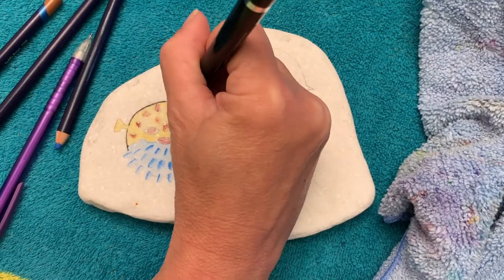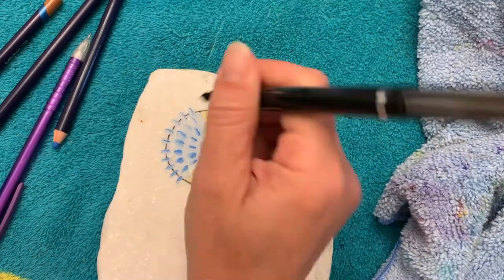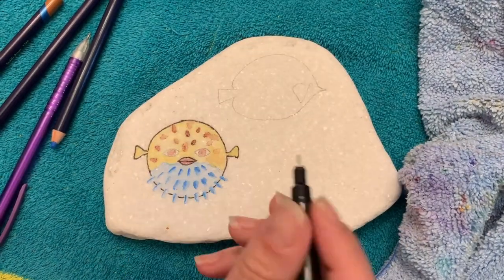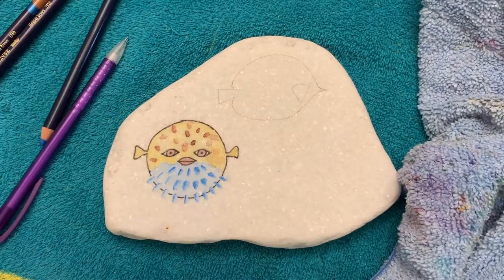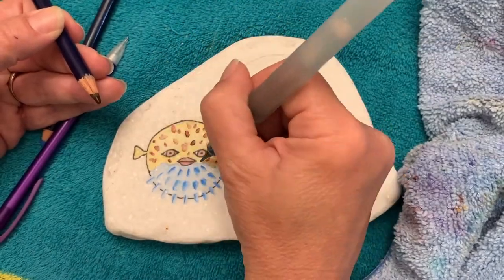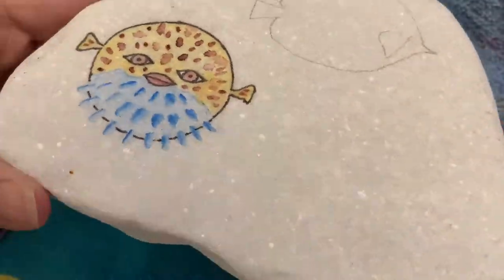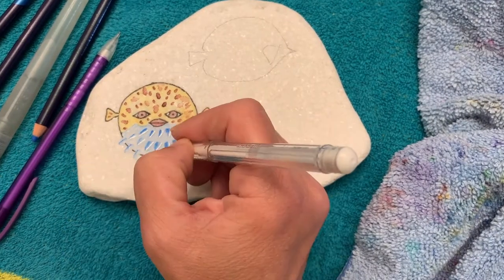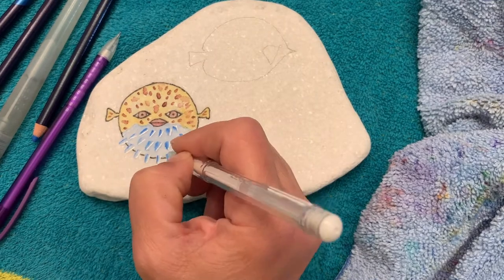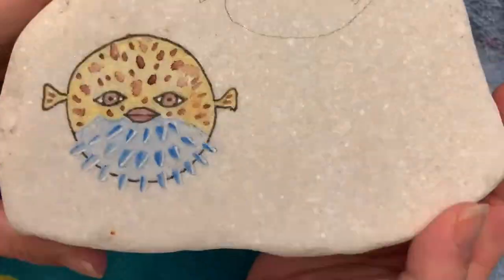Let's do our outline all around the whole thing. If you're following along, you're thinking, hey, your background is not painted — and that's right, I'm going to be doing that as the last step. If you do not have Thule Art Fine Liners, get yourself some. They're absolutely incredible and available on Amazon. There's our little puffer guy — let's add some little white spikies on the lighter side of his spikes just to give him some accent.